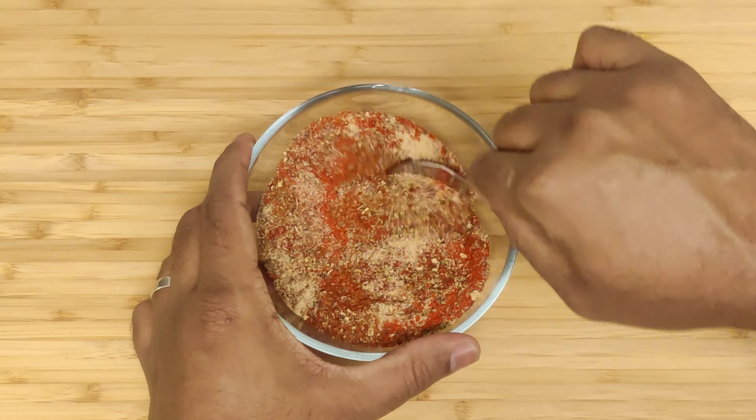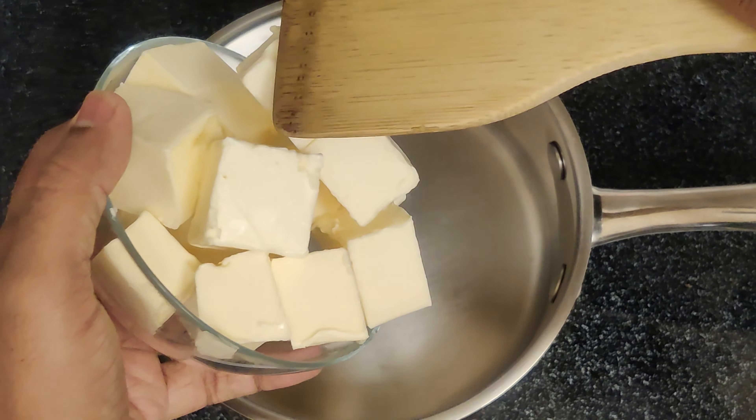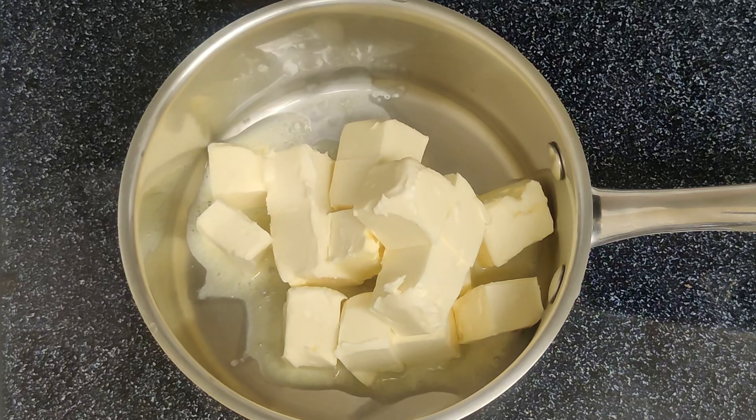Mix all the seasonings well and set it aside. Next, melt your butter in a saucepan at medium-low heat.